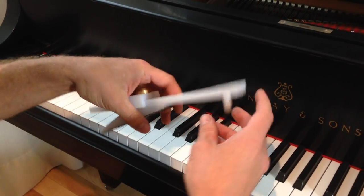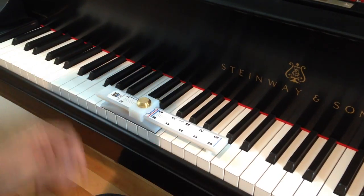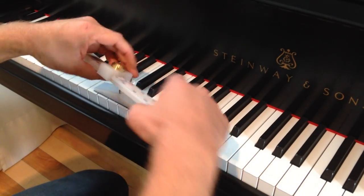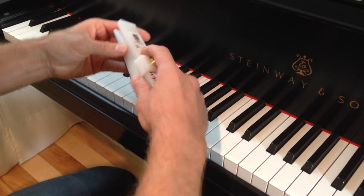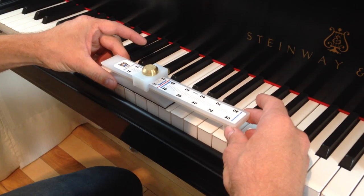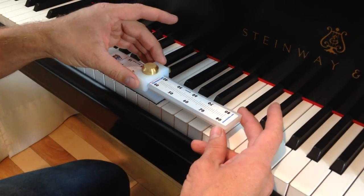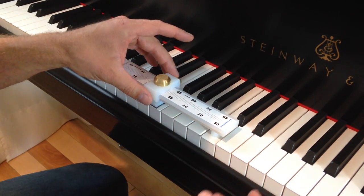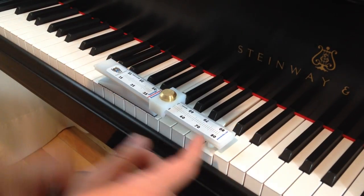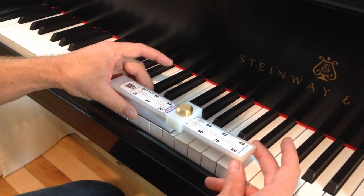It goes here. This tool has been very popular for the last few years. So you have a little finger here — this is the key you want to measure. You put the feet flush to the front keys, and this is the key right here. Push the pedal down, and then you move it up until 51, until the key goes down. You have your reading here on 51. Move it to the next one.